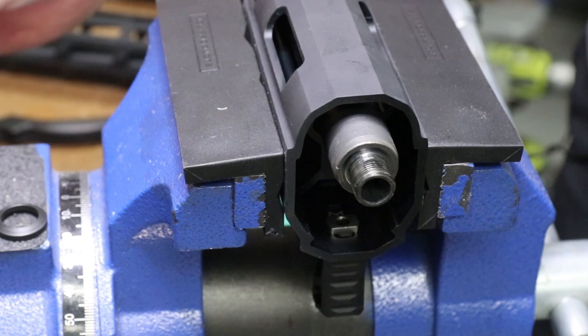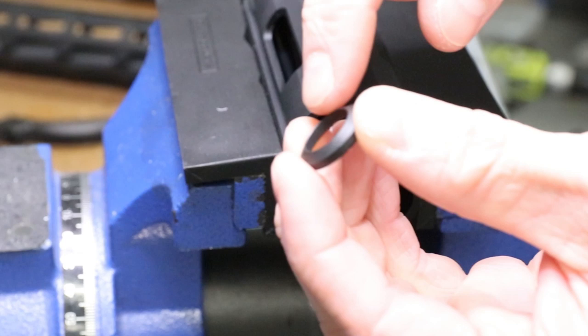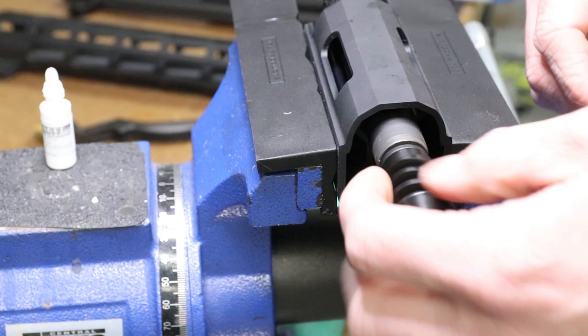Then we're going to take our crush washer - you've got that pointed end right there, and you've got that concave recess. That pointed end is going to go in towards the barrel like that. Then we're going to take the muzzle brake. Notice how we've got the flat back here - we're going to be threading it right on with that flat against the crush washer. You can see how it's not even close to being timed right now - we're sitting at 180 degrees.